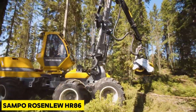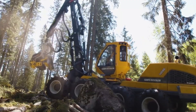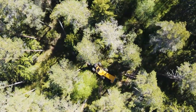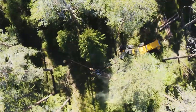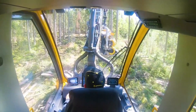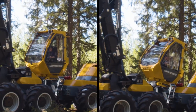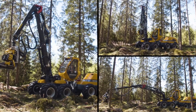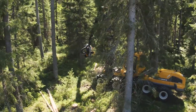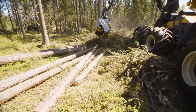The Sampo Rosenloo HR 86, manufactured in Finland, is an amazing, robust, and resistant harvester measuring 43 feet in length and weighing up to 46,200 pounds. The machine has a stabilized cabin designed for durability and maximum productivity. Its cabin can rotate more than 160 degrees and its hydraulic arm has a reach of 36 feet. It comes with a 261 horsepower engine and 720 foot-pounds of torque, with an 87-gallon fuel tank.